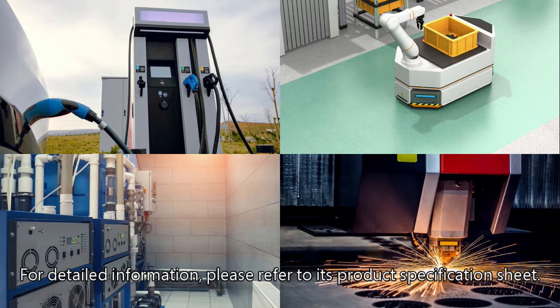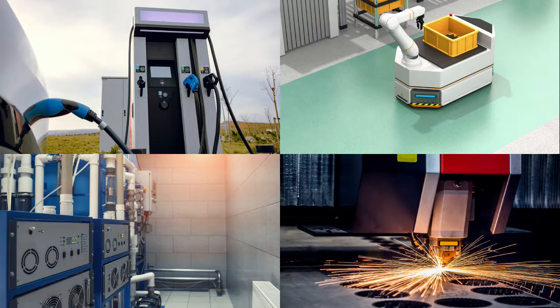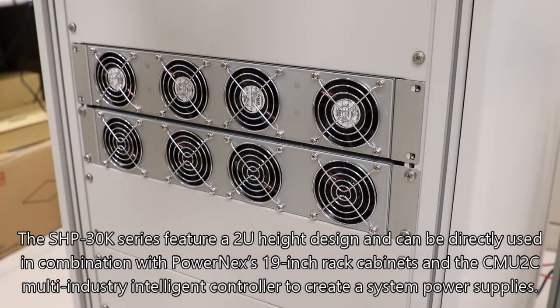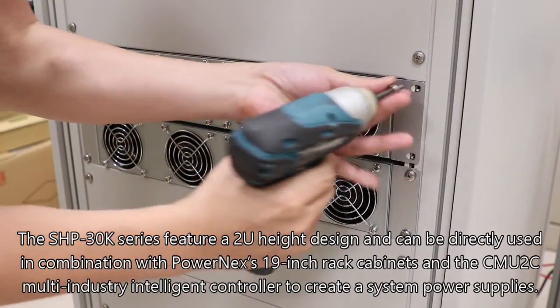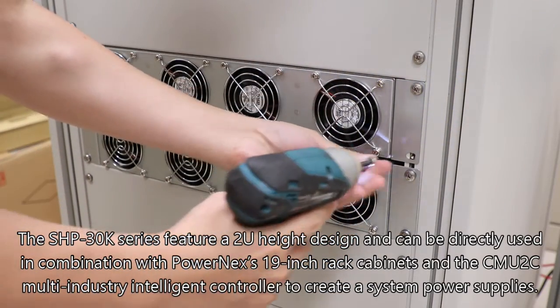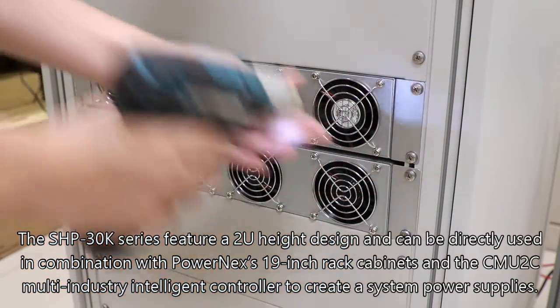For detailed information, please refer to its product specification sheet. The SHP30K series features a 2U height design and can be directly used in combination with Powernex's 19-inch rack cabinets and the CMU2C multi-industry intelligent controller to create a system power supply.